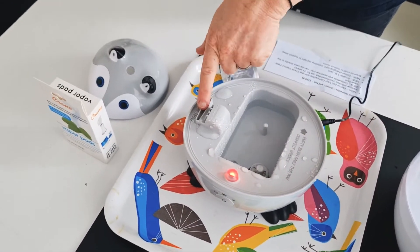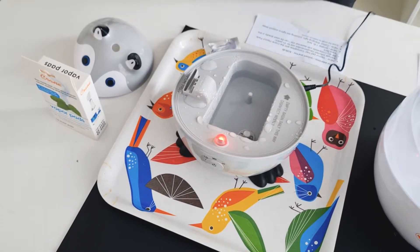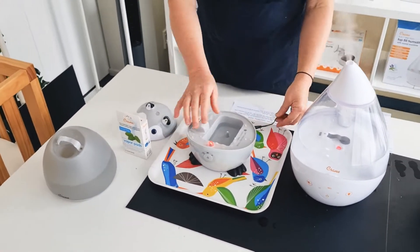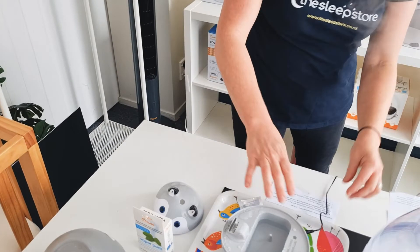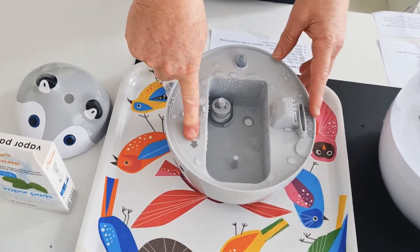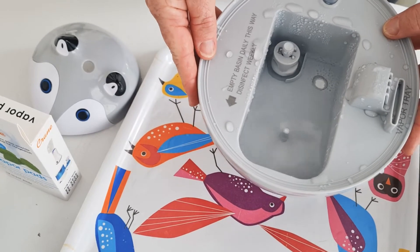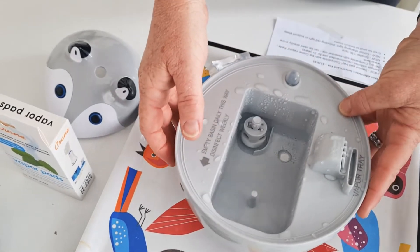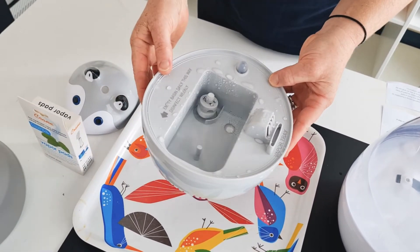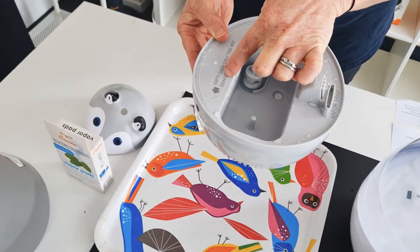There's your little light there. That's your vapour tray there. For cleaning it, you just need to tip all of that out. If you are emptying your Crane, just note the direction of the arrow — it's really important. When you're emptying it, you must follow the direction of the arrow, because if you don't, you risk tipping water into the engine of the humidifier. Empty basin daily, this way; disinfect weekly.